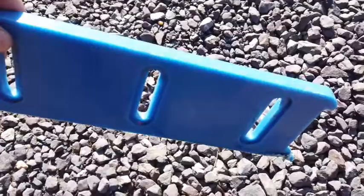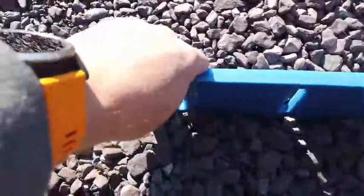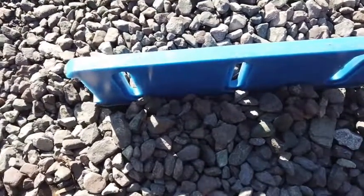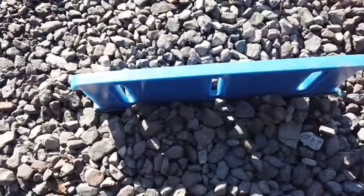This is a skid that comes on the snowblower. The problem is the skid — because it's so thin, it goes down at the stones and then the snowblower picks all these stones up and jams the snowblower. So I had to come up with a fix for that.